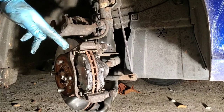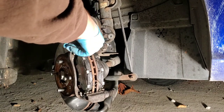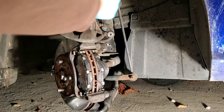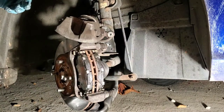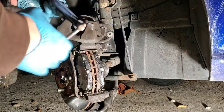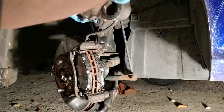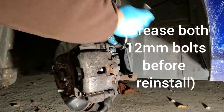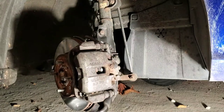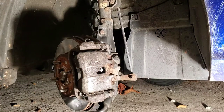Before we can put the caliper back on, we need to depress the piston. Take one of the old brake pads, place it against the piston, then take a C-clamp and push the piston back in. Give the rotor a turn to make sure it turns freely. That is all there is to it — put the tire back on and then get started on the other side.